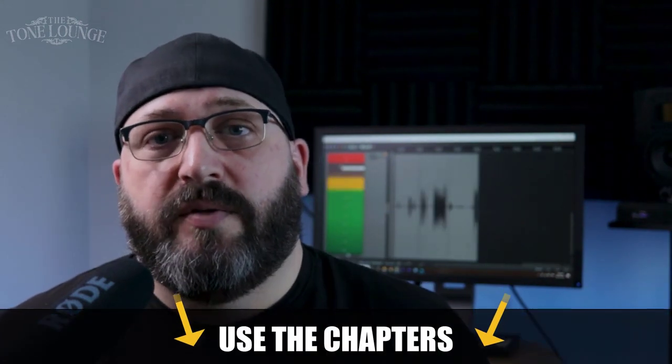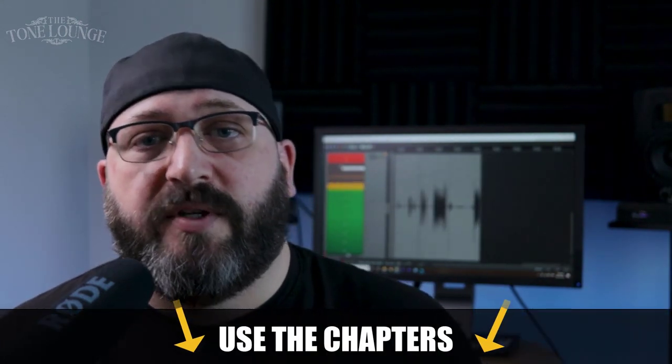At 235 euros I decided, why the hell not, I'm going to give it a shot. It's going to be a pretty lengthy video so I've included some timestamps so you can jump around to the different sections. If you want to know more about the Tube 15, I have some affiliate links in the description box below.